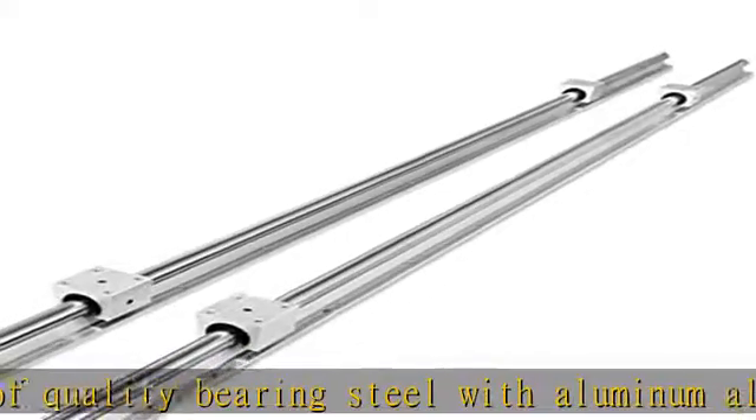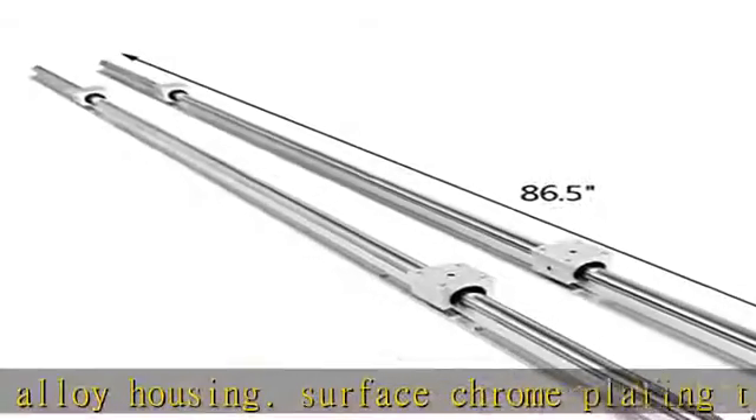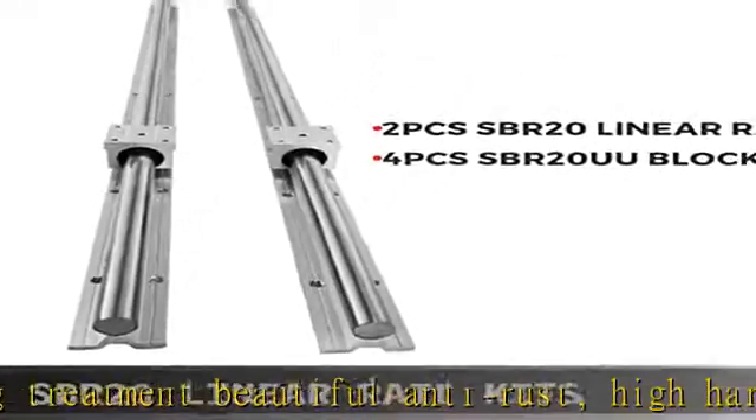Wide application: the linear guide rail is widely used in automation machinery such as DIY CNC routers, lathes, machine tools, vending machines, laser welding machines, etc.